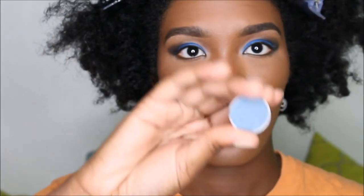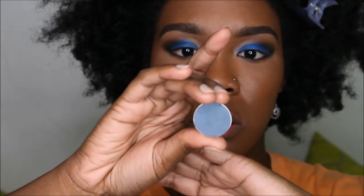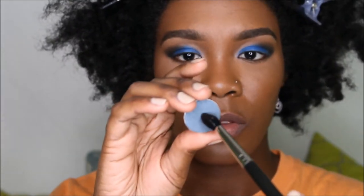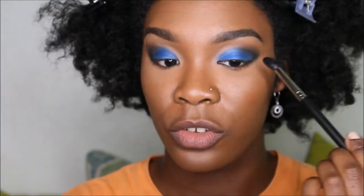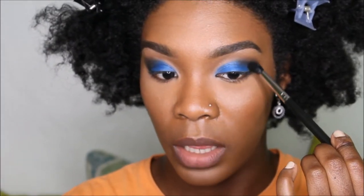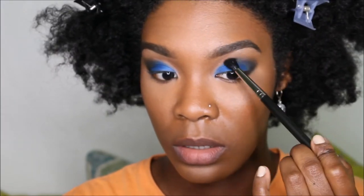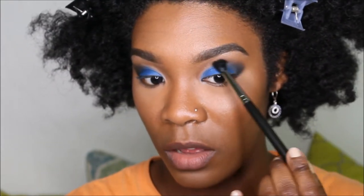This is a Makeup Geeks color called Ocean Breeze and it looks like a teal blue. We're just going to swirl some of that onto our matte 224 blending brush and lightly go over that black just a little bit, just to soften it up.